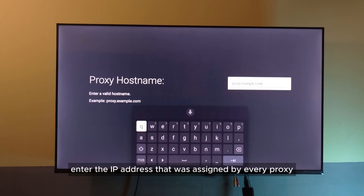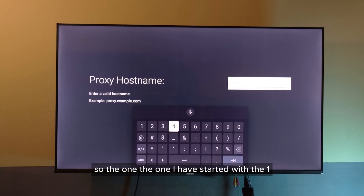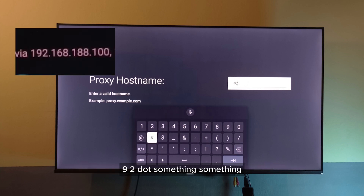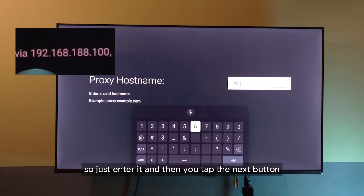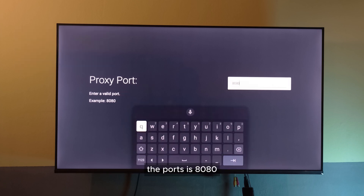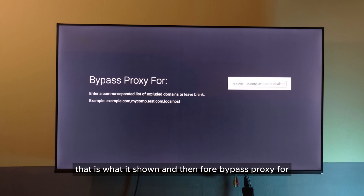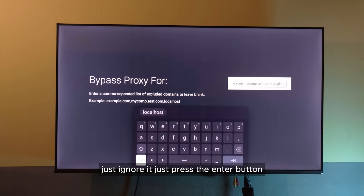What you want to do is enter the IP address that was assigned by Everyproxy — the one I have started with 192.something. Just enter it and then tap the Next button. After that, enter the port. The port is 8080. That is what is shown. And for Bypass Proxy, just ignore it.